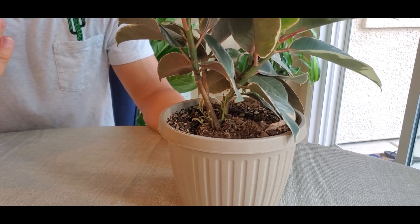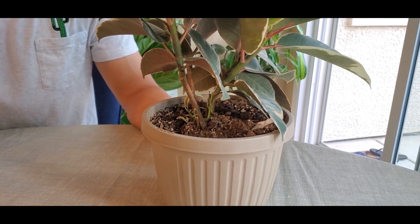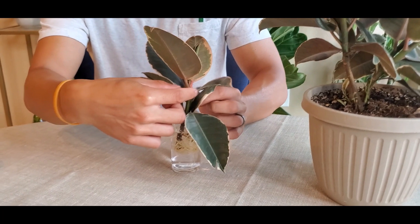If you have an older tree that is taller, you can take clippings from the top. You want to try to get about three to five leaves when you do the clipping. What I did was use water propagation, and so you can see...